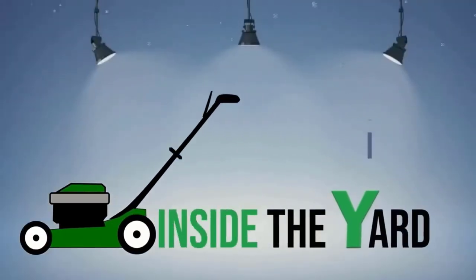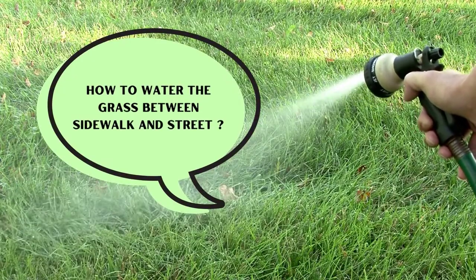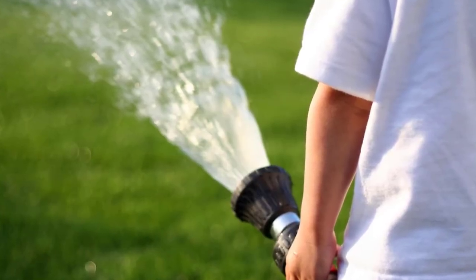Welcome to another quick video on Inside the Yard. Are you aware of how to water the grass between the sidewalk and the street? Keep watching this video to know three easy ways and tips to water grass between sidewalk and street.